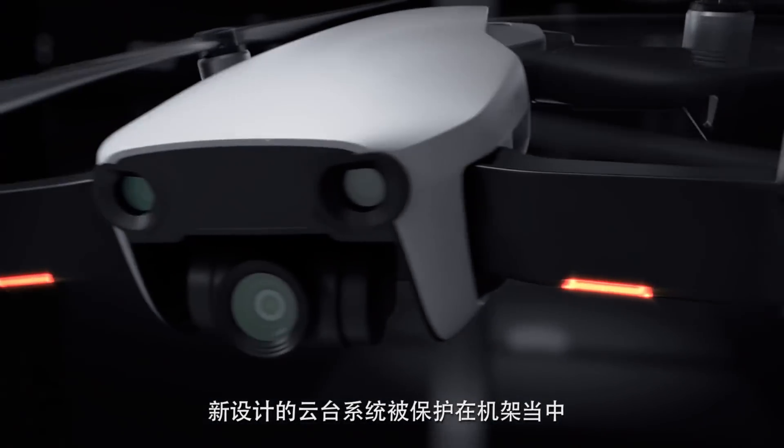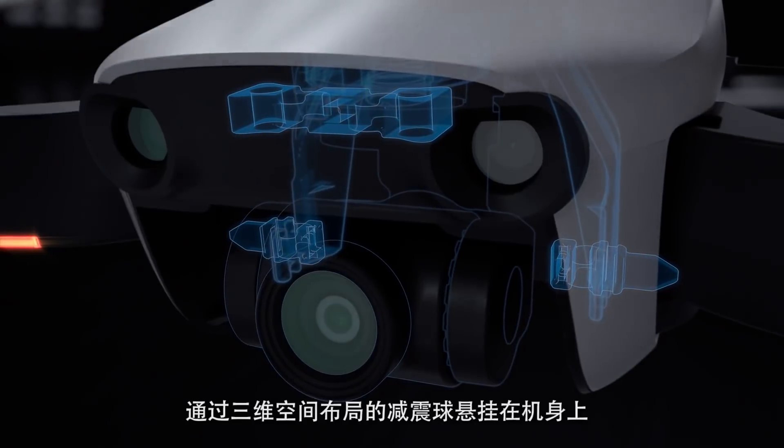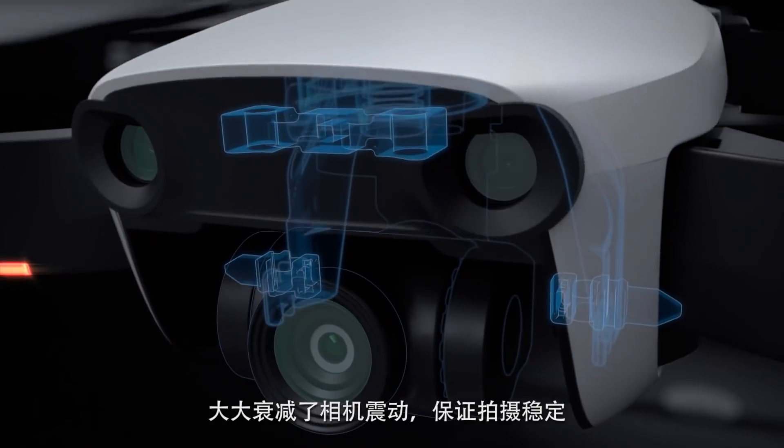Protected by the chassis, the newly designed gimbal system is suspended from a set of dampeners in a three-dimensional formation, which dramatically reduces vibration for steadier shots.